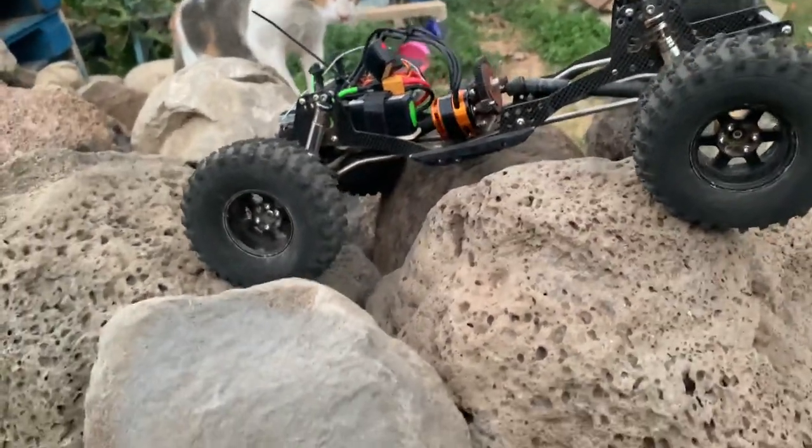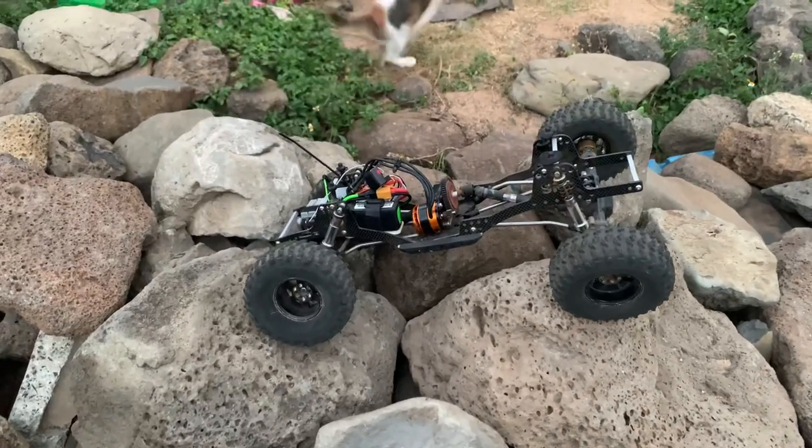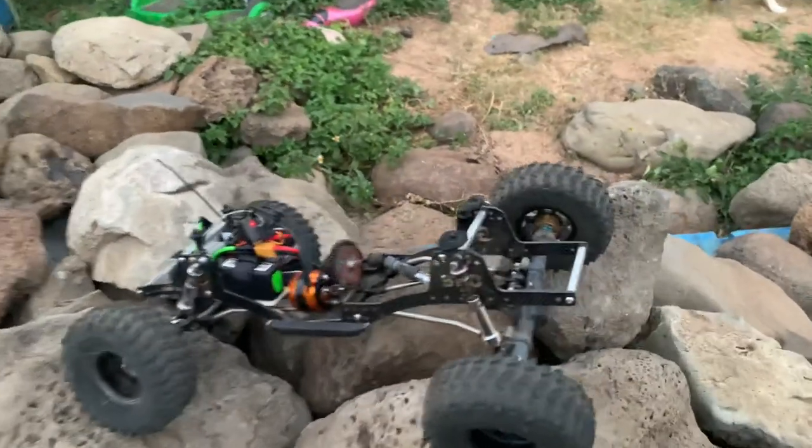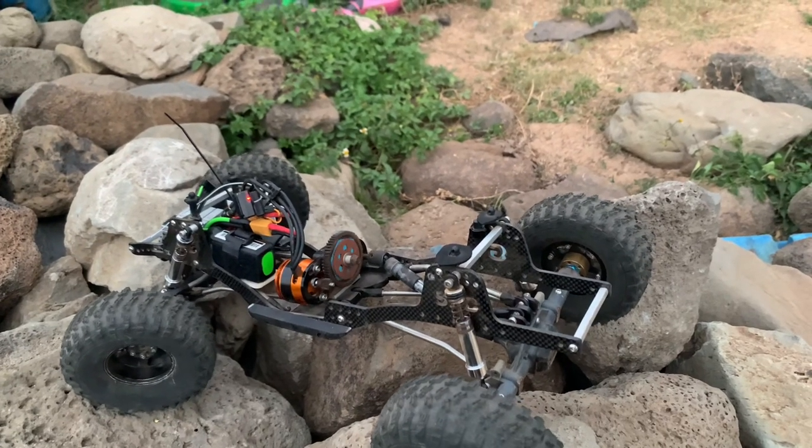Even the cats are interested in it. Just gonna steer it out of harm's way.